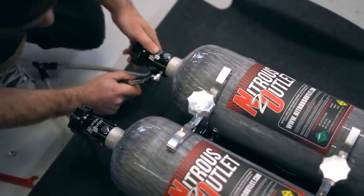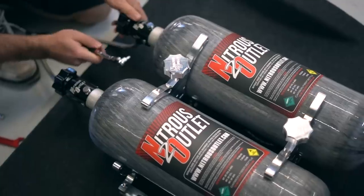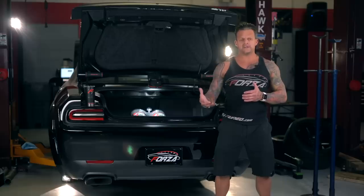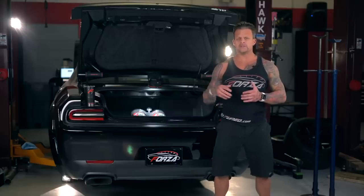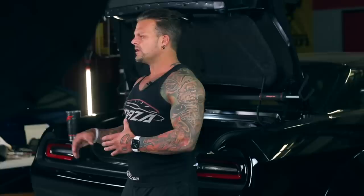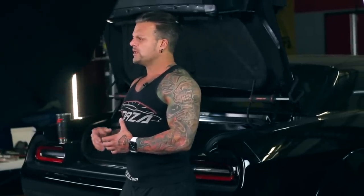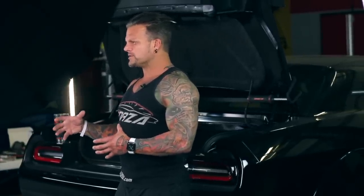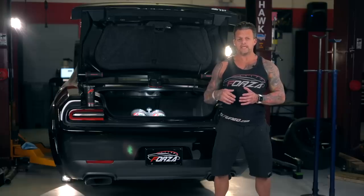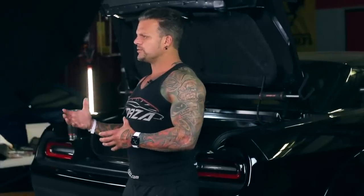In the back the customer wanted carbon fiber bottles — they look really good and they're really lightweight. They're 12-pound bottles as opposed to the bigger metal bottles that are 15-pound. Personally, if it's a race-specific application and you're strictly looking for performance out of the nitrous system, the metal bottles can hold a little bit more nitrous and they're a little bit more affordable.